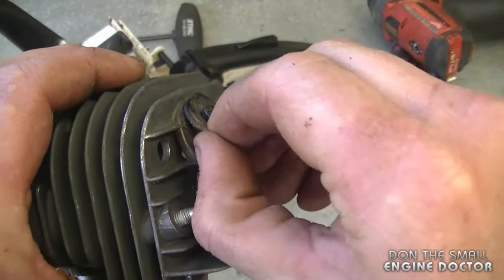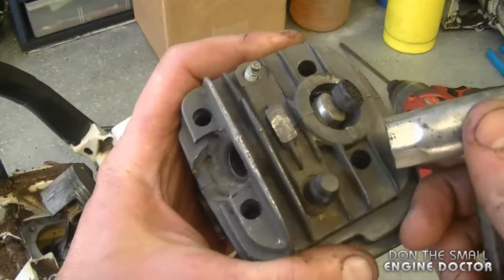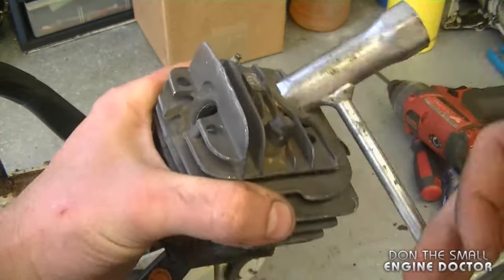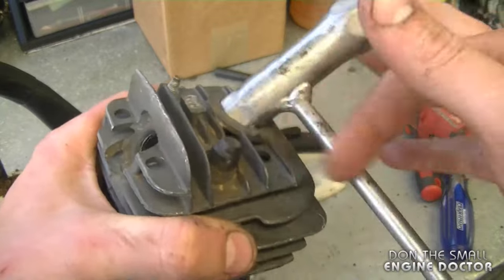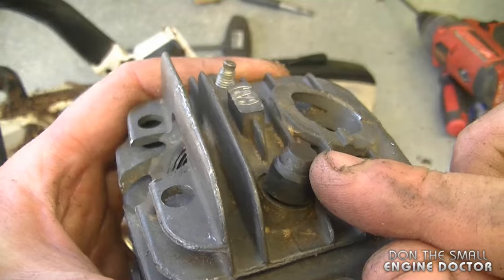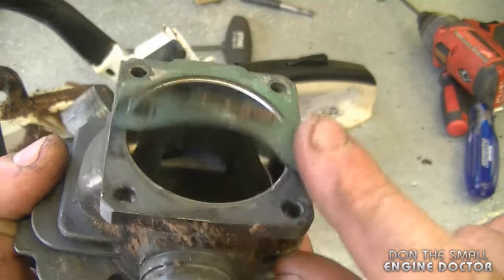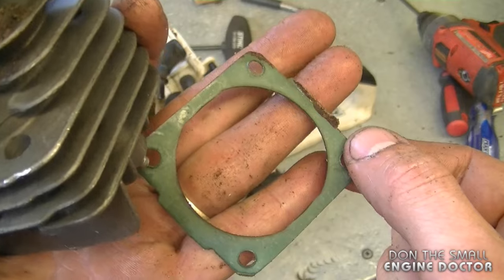Now I'm going to remove the decompression valve. You can use a 13mm or half-inch socket, or your chainsaw tool. I'm taking it off because I'll be putting it onto the new cylinder. The last thing I'll remove from the old cylinder is the small rubber buffer. I've got a brand new base gasket, so I don't need the old one, although you could reuse it if you had to.